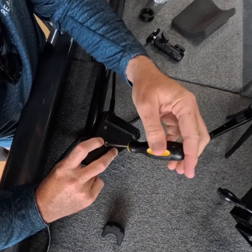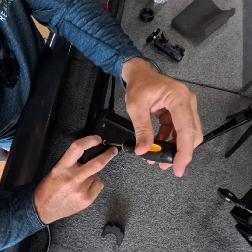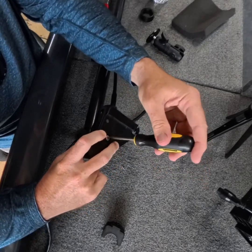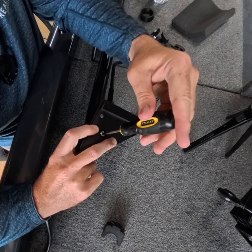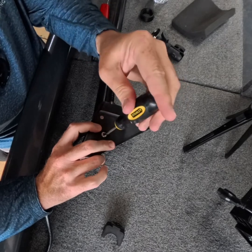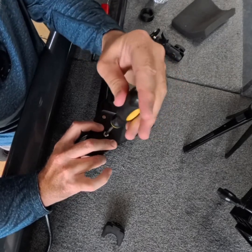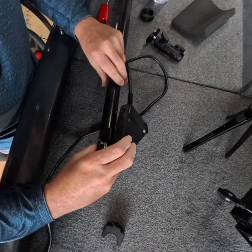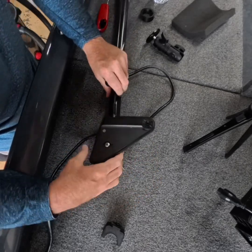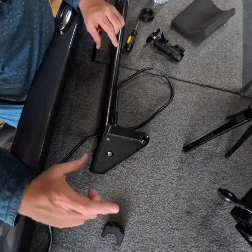Hold it, and you don't have to really snug it down, because once that thread lock gets into the brass insert, you just want to close the gap so it doesn't shake. And that's how you install that part.